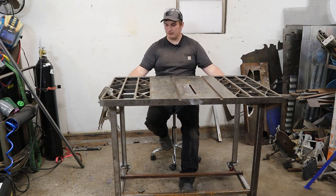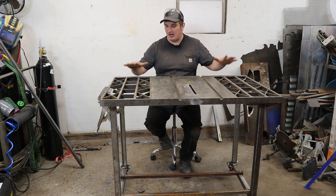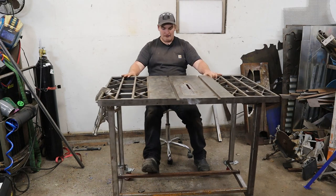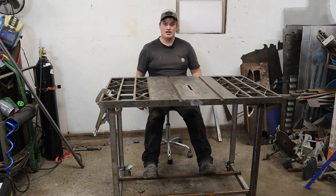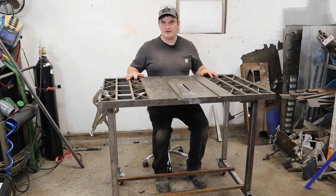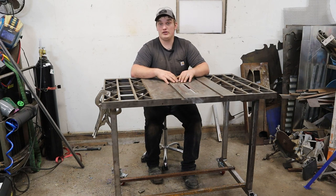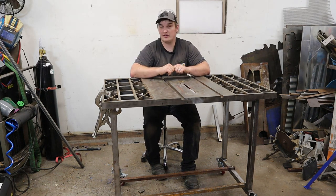I don't necessarily recommend the folding table design for everyone — I did it for mobile applications. It might be better depending on your use to just make a solid platform. We set it on some casters and it spins around nicely. Currently it bolts together on the bottom to keep it from collapsing, so I pull four bolts and the thing folds up nice and compact. I also offset the foot plates so you're not hitting your feet on them — one closer to the center, one on the back. That's worth considering even on a permanent build.